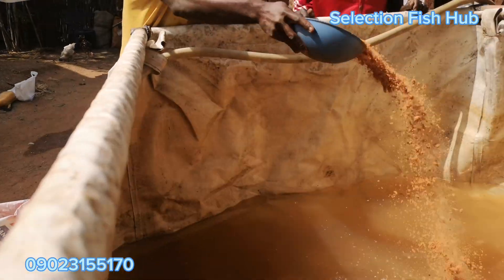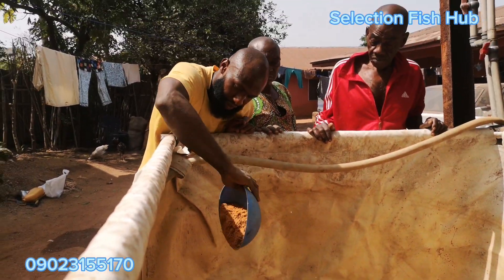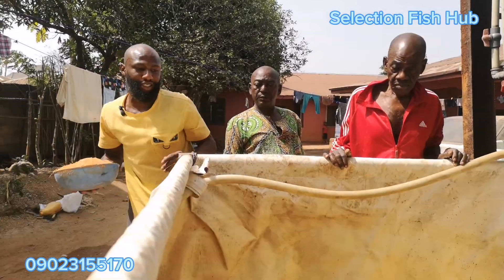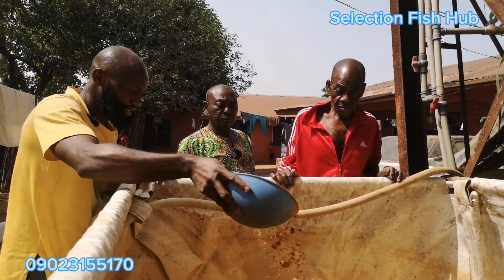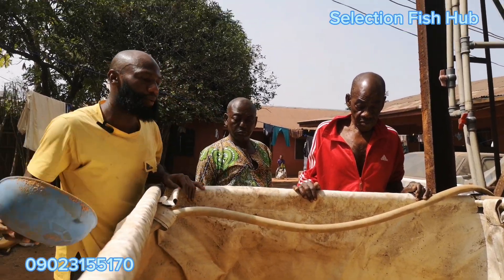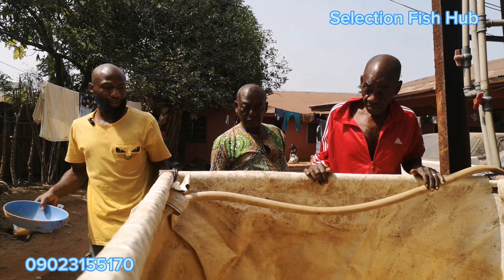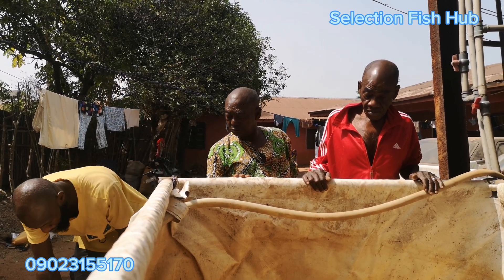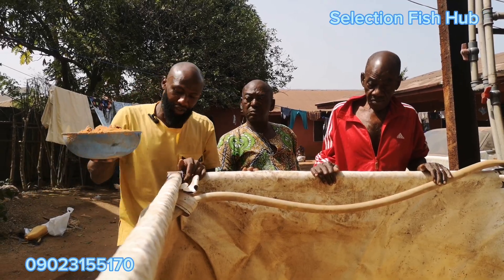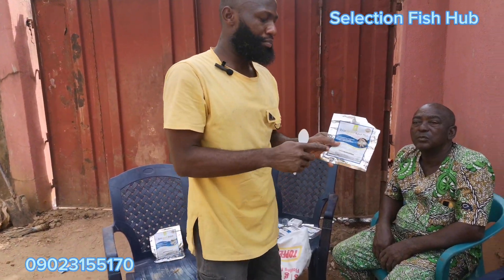We're ensuring the sand covers the bottom of the pond evenly. Another common question: should I add the sand first or fill the water first? Either way is correct — you can put sand first and then add water, or add water first then sand. Both approaches work.